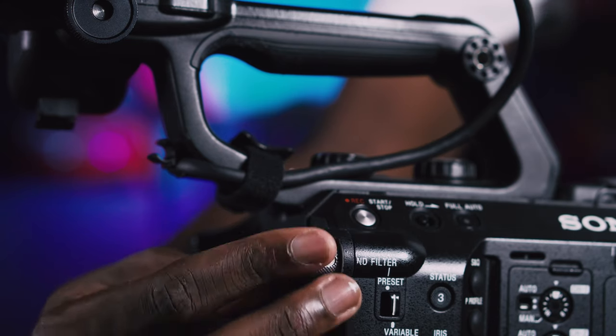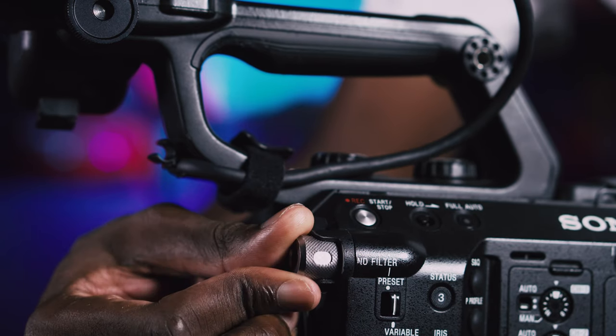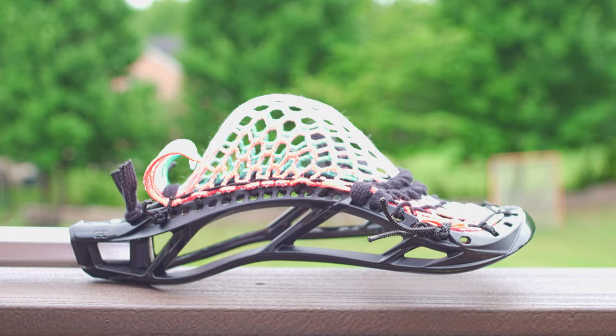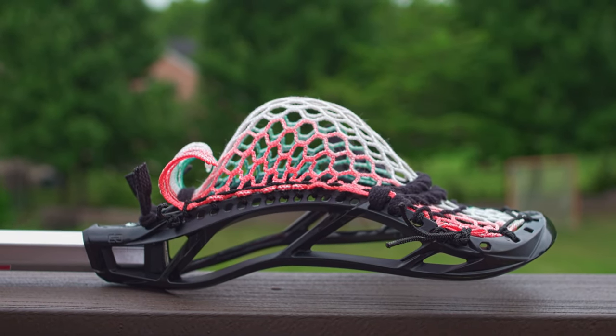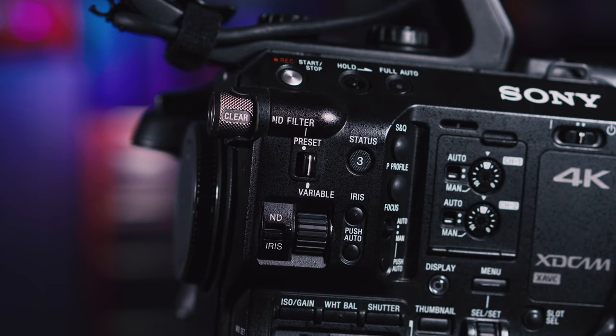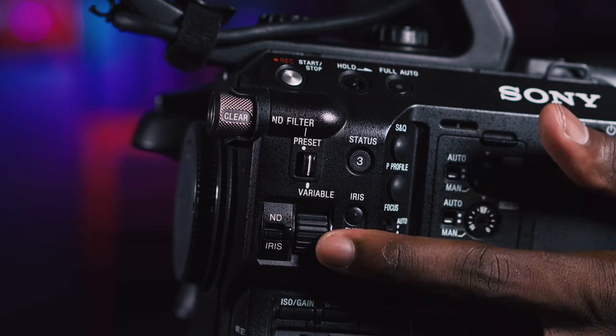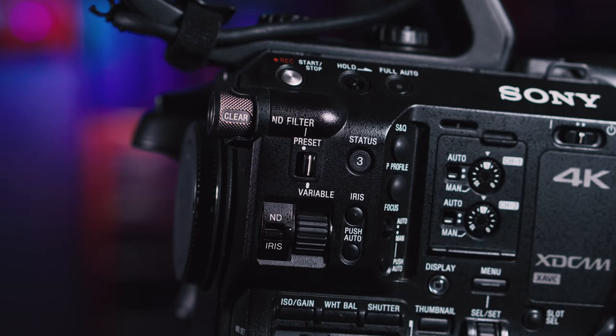Possibly one of the biggest pros for these cameras is their built-in ND filters, which is important for shooting bright exterior games. Instead of screwing on lens filters, you simply flick a switch on the side of the camera and a plate drops down in front of the sensor. These cameras typically have a three-stage ND — around 2, 4, and 6 stops — on a rotary wheel inside the camera. The FS5 and FS7 are notable because they also offer a built-in variable ND filter, letting you smoothly adjust the amount of ND in your shot.